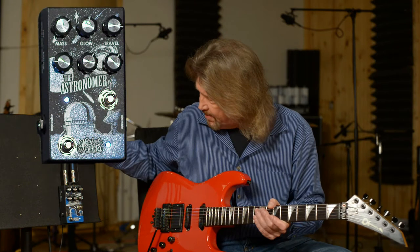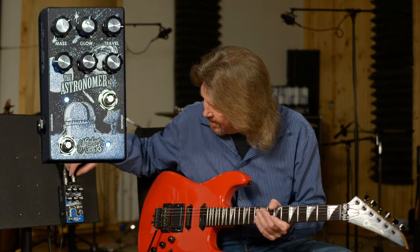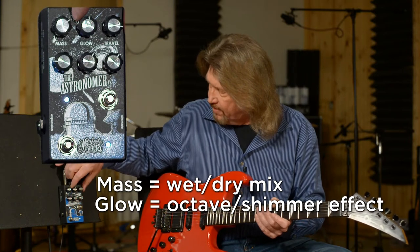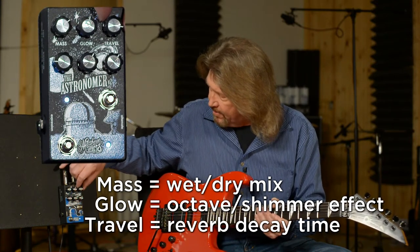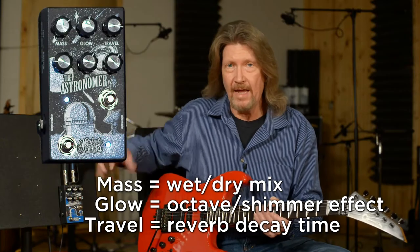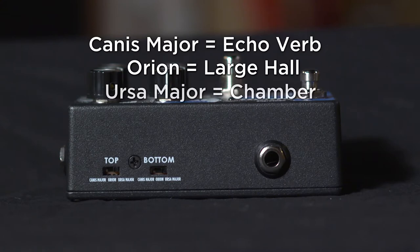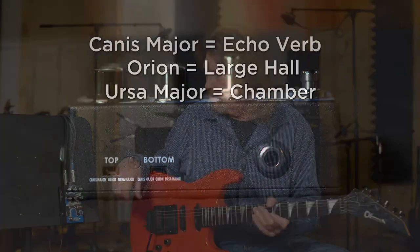Reverb pedal based on modern reverbs. It includes the shimmering pitch effect that you can dial in to the amount that you choose, a mix knob for dry versus wet, the shimmering effect, and the overall decay length. It also has three reverb algorithms: one based on an echo verb, one that is a large hall simulation, and one that's a chamber simulation. The reverbs in themselves are just fabulous.